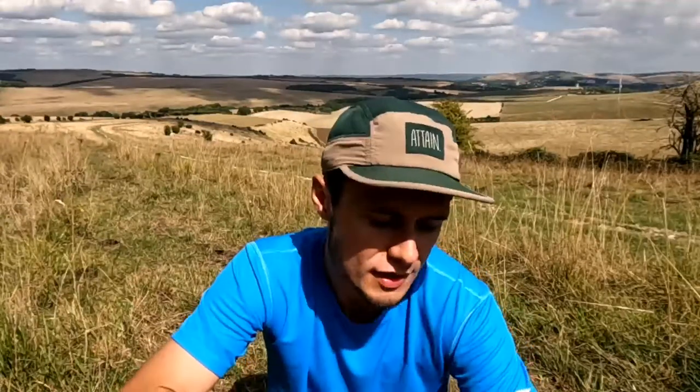The third thing to think about is versatility. The place where the Brooks Caldera 5s really excel is as a road-to-trail shoe. Because the lugs aren't too aggressive, if you're running along the road you're not going to wear them down too much. Of the thousand kilometres I've run in these, probably around 200 kilometres were on the road — getting to trails or running through road sections mid-trail run. Where they're not good as a versatile shoe is on really muddy trails. The small lugs don't give you enough grip for muddy conditions; you'd want something more aggressive.